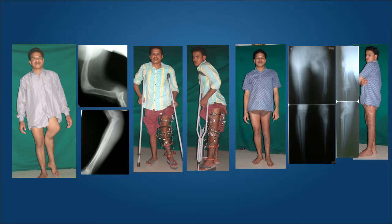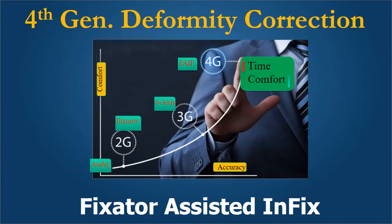Here is another example of a young gentleman 21 years of age with a very significant 80-degree procurvatum deformity in the femur and about a 60-degree recurvatum deformity in the tibia, along with rotation and shortening. You can see the TSF fixator has been applied to both his femur and tibia in order to give him full correction of his deformities, and here you can see his limbs have completely straightened out and are equal in length.